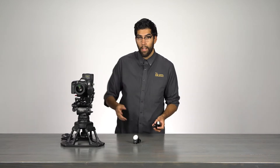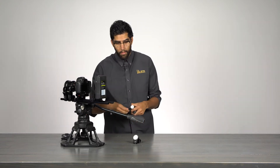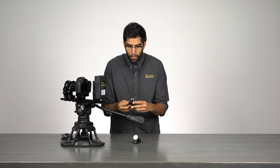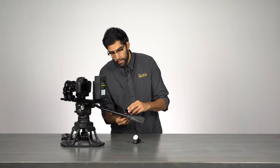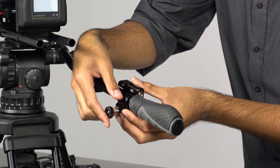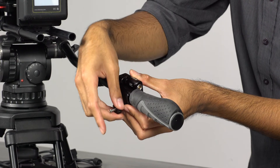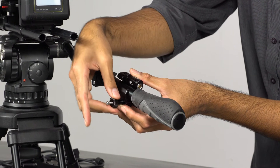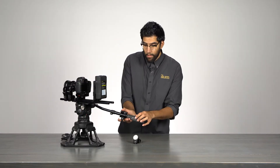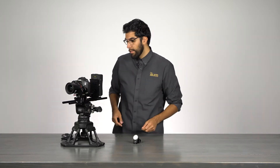Now that I have two motors set up, I'm going to take the control unit and attach it to the tripod handle. I'll open up the clamp, adjust it to the position I want, and clamp it down into place. Now I have my control unit where I want it and my motors mounted — now I have to wire it all together.